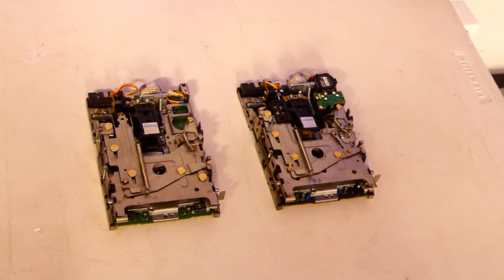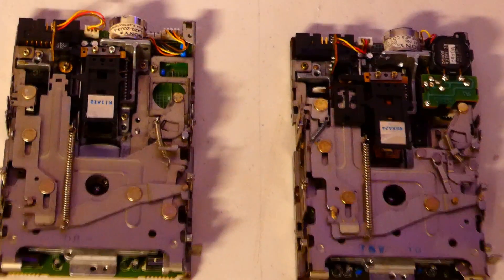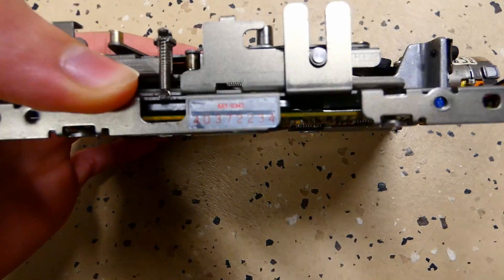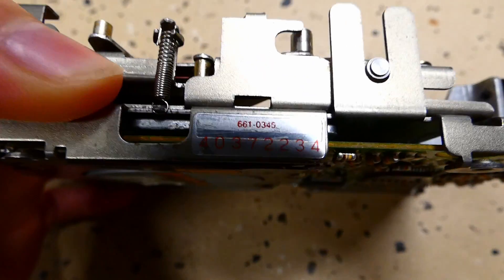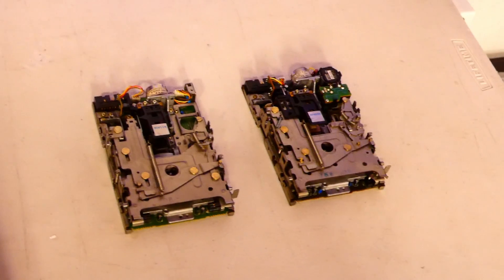In order to do this we will have to disassemble a significant portion of the drive. There will be some slight differences in the first step of the disassembly process depending on if your drive is an 800k or 1.44 megabyte variant. The easiest way to tell is to look at the label on the side of the drive — if it's red, it's an 800k drive, and if it's blue, it's the later 1.44 megabyte model.